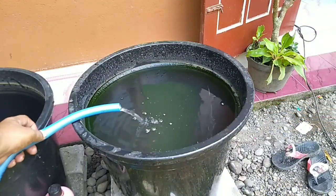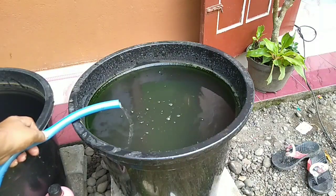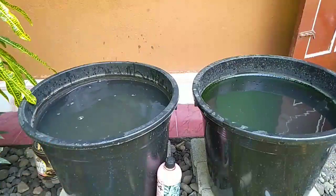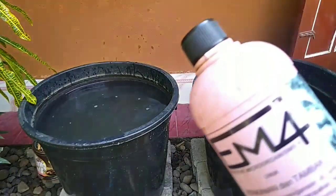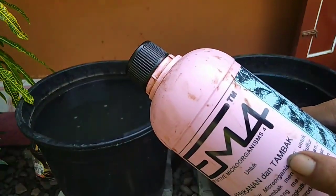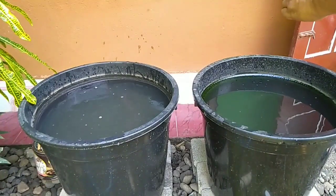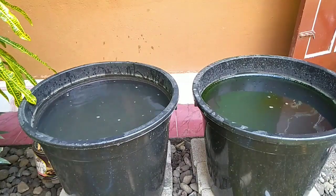Ini adalah proses pengisian air dari air tampungan, dan sudah selesai. Proses berikutnya adalah pemberian EM4 untuk tambak. Caranya sangat mudah — di setiap ember akan saya kasih satu tutupnya saja, cukup sedikit seperti itu.